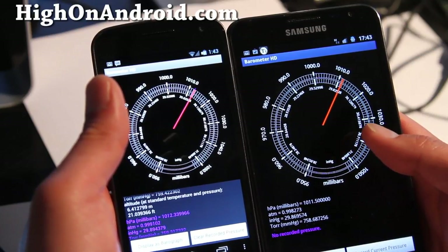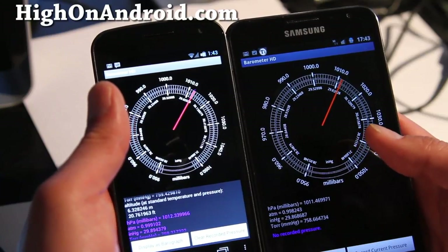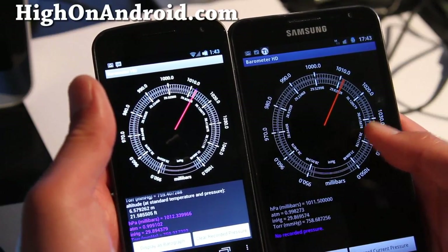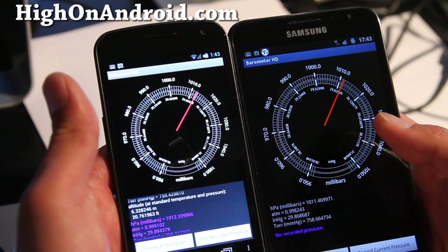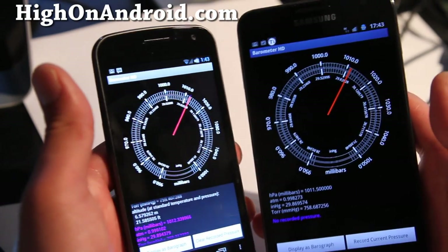Low pressure causes more waves, and the waves pick up dirt, so the ocean changes from blue to darker blue and sometimes even brown when there's a lot of low pressure. But anyway, let's talk about the app.